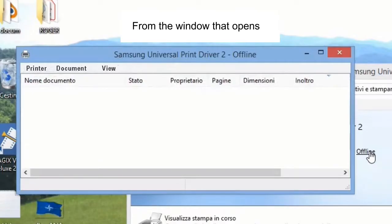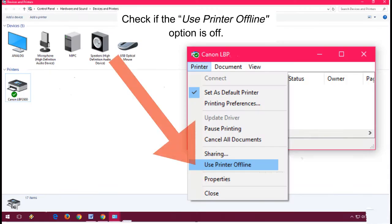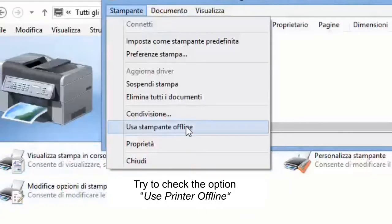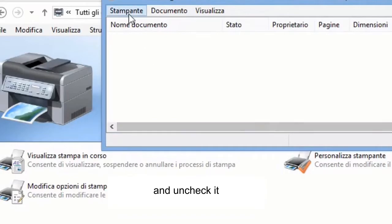From the window that opens, choose Printer from the menu bar at the top. Check if the Use Printer Offline option is off. Try to check the option Use Printer Offline, leave it a few seconds, and then uncheck it.